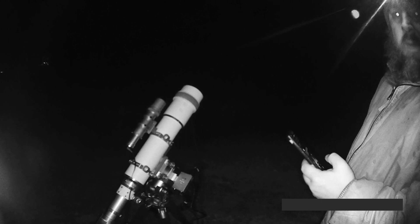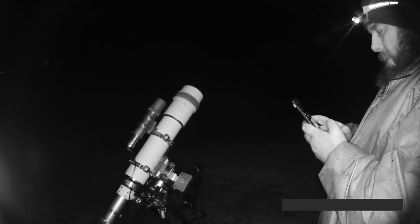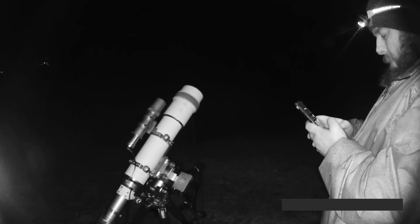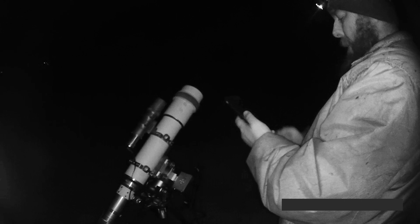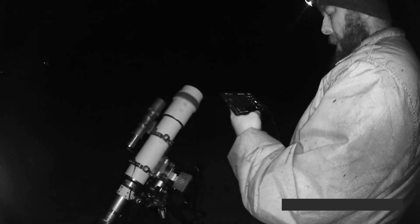Alright, we're just going to get the ASI Air app up. Get the ASI Air app up. Enter device. We have mount. Everything looks good. Bam, we're up and running here.